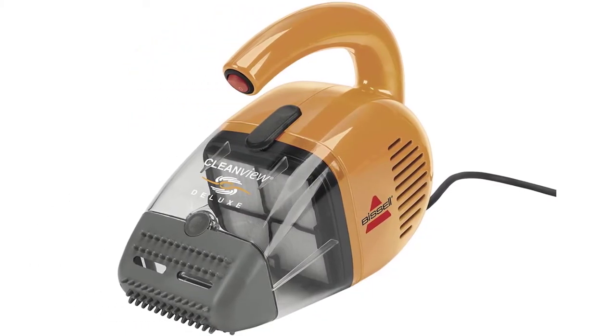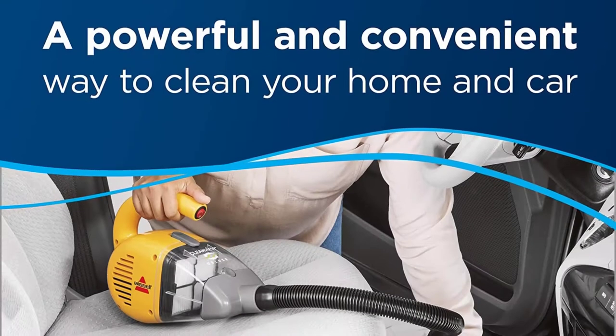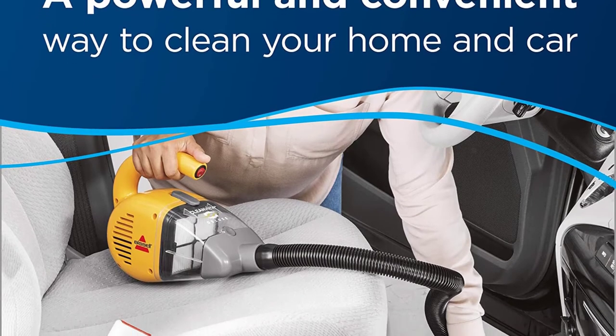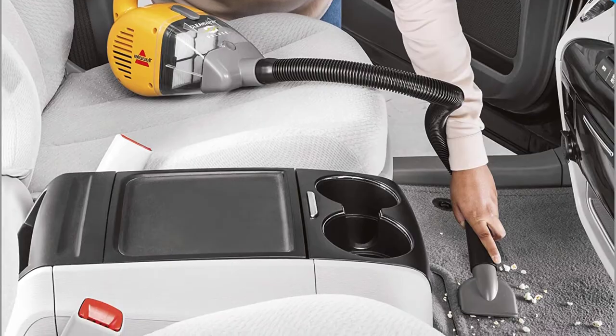While you are vacuuming, you can use a wide-mouth attachment for big areas. This handheld vacuum is perfect for your car too, but keep in mind that it is quite loud. Thanks to its compact size, it will be simple to store.